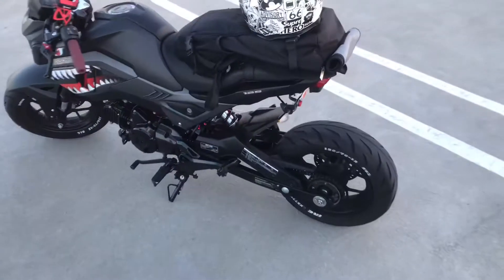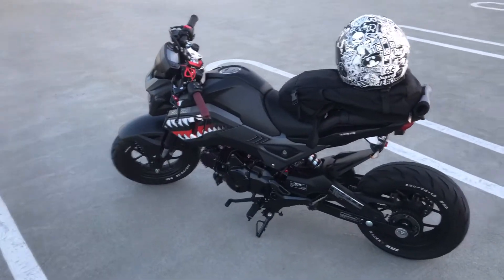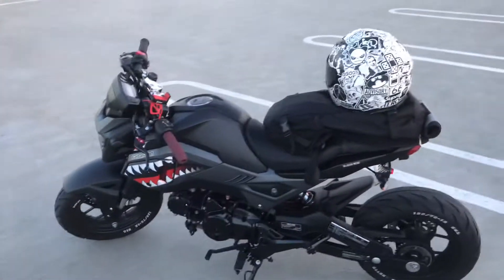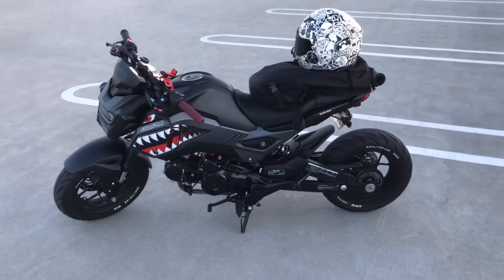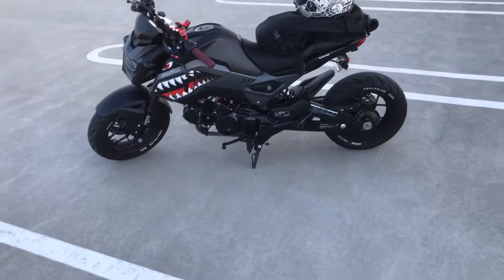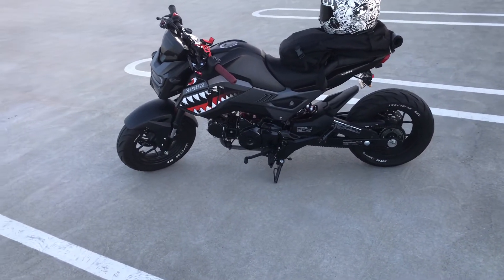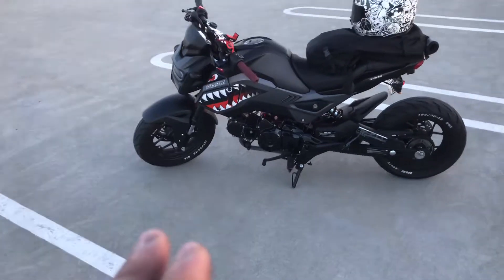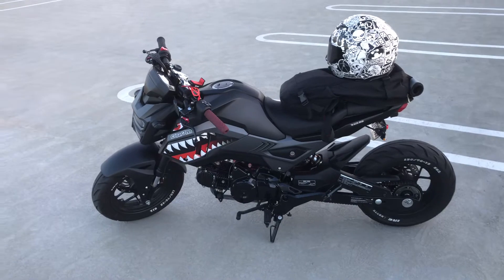That's all the mods I'm gonna do to the Grom for now — maybe more next time but right now it's good enough. The engine cover is gonna arrive sometime this week so I gotta install it.